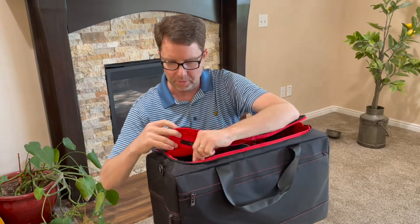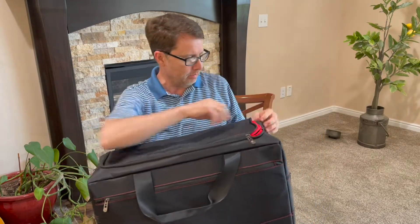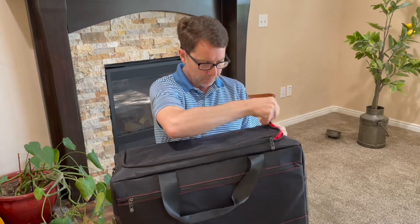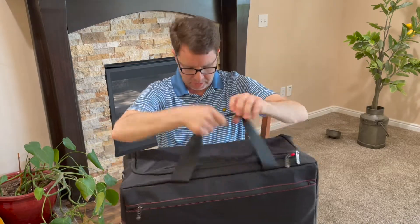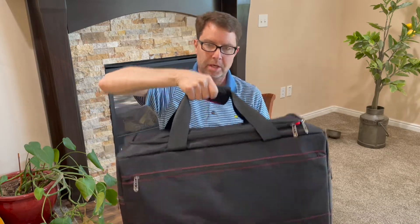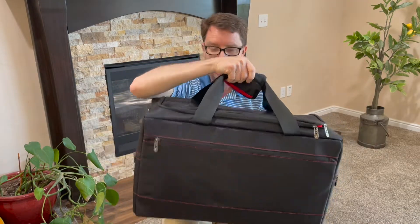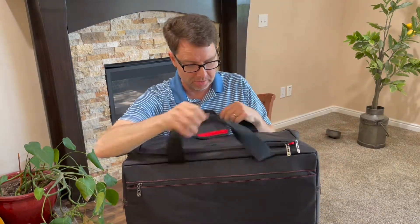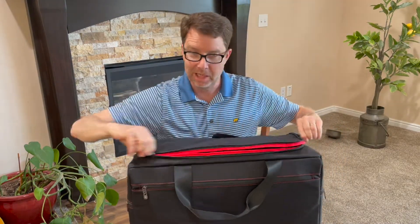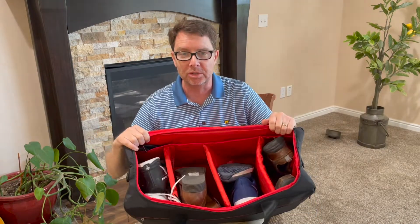Just throw the flap over the top and zip it up. It looks like you've got regular straps here that you can use to carry all your shoes. Now if you're a pro with all sorts of different types of shoes this would be great, but I'm just dad — and it's a great way to carry my shoes as a dad.